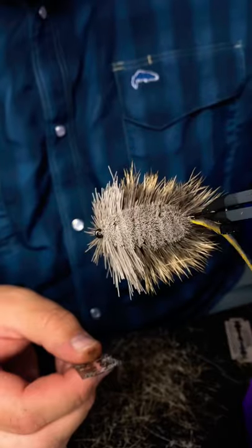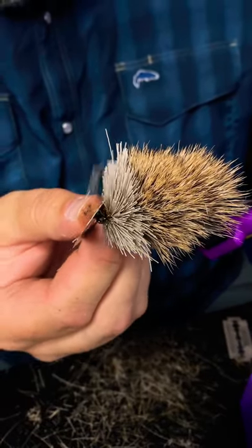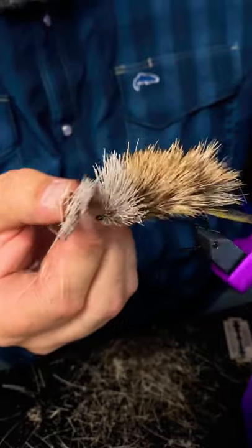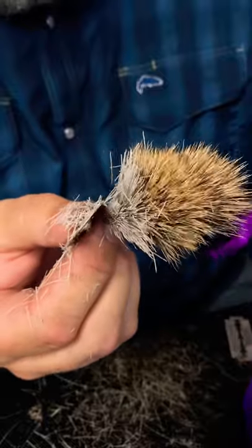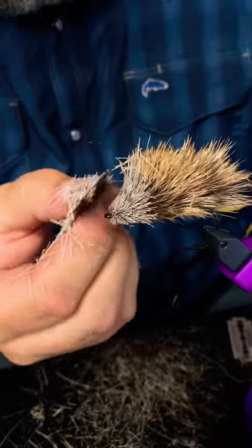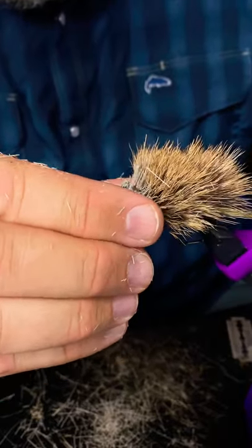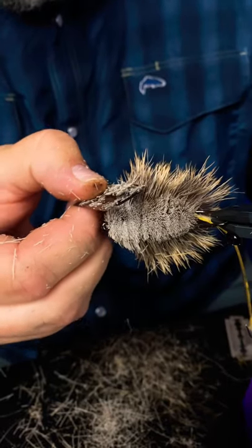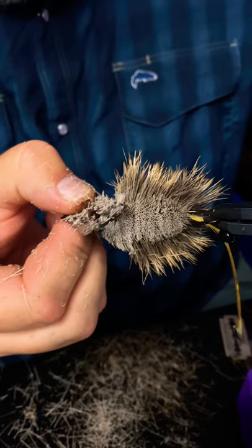Now that I have the bottom all finished up, I'm going to start roughing in the head by creating a pretty wide angle. We'll create that mouse head. So I'll just start trimming this head until it gets to the point where I'm happy with how it looks.